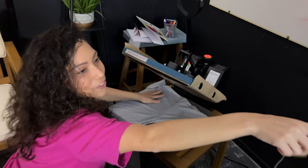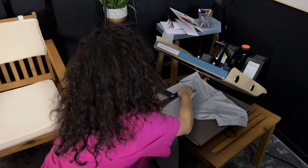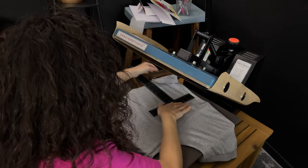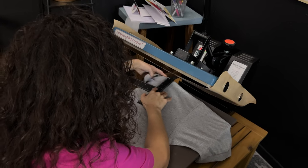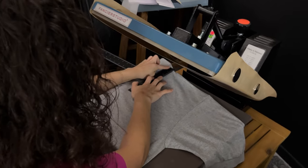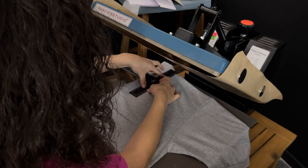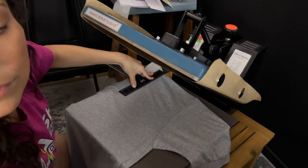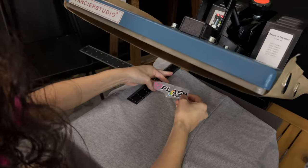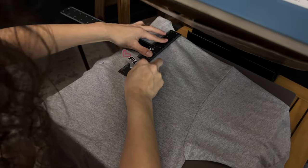Can you give me my ruler? For here, I do not use my t-shirt guide — I'm just so used to doing this. For left chest, I go here at the collar and the shoulder, and then I go down six inches. So I'm going to fold it, go down six inches here at my center.